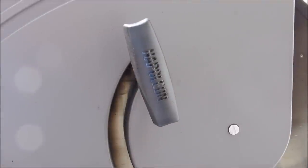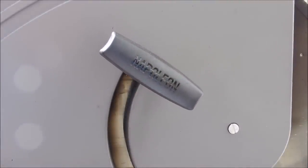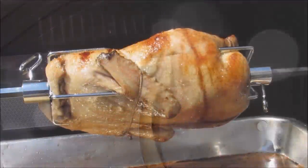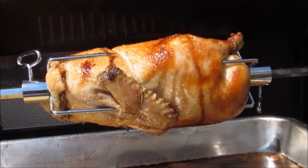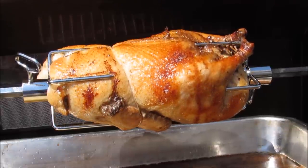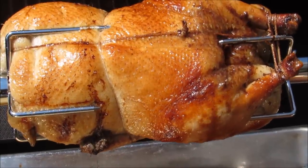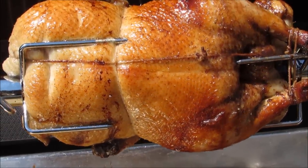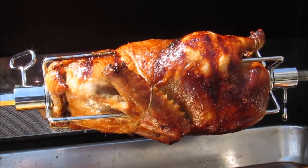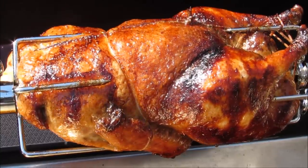I've also added a drip tray underneath the duck with a little bit of water in it to catch the fat. Now shut the lid and let the Napoleon do its thing. After thirty minutes, the duck is beginning to get a nice tan and smelling incredible. After an hour and twenty-five minutes, our duck is at a hundred sixty-five degrees. It's fully tanned and looks absolutely gorgeous, so I'm going to pull it off and let it rest for at least thirty minutes before I slice it.